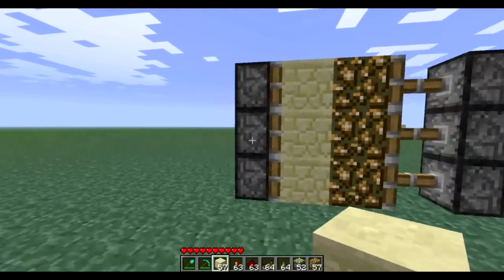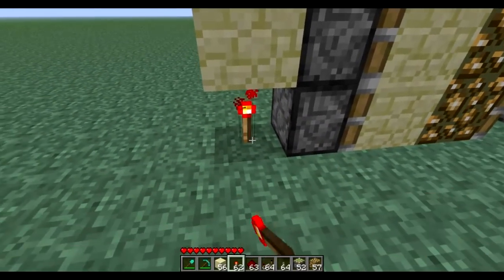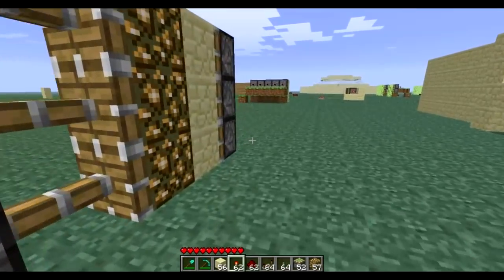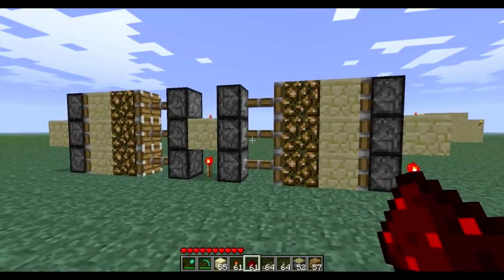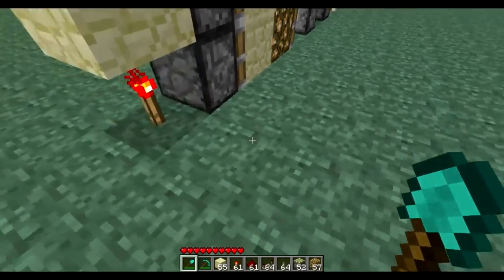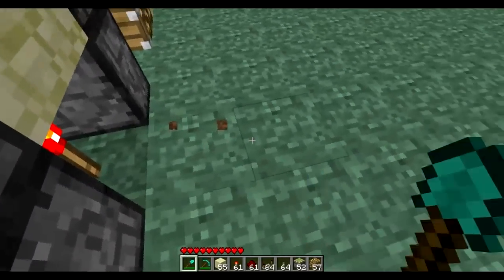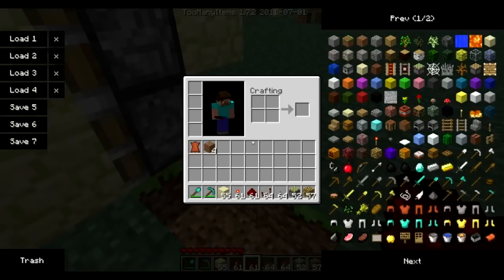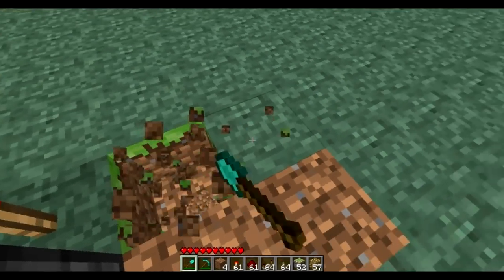That's the basic setup. Now we need to power the side pistons as well. Place a block here, put a torch underneath, and then redstone on top. Do the exact same on the other side. Now we need to wire everything into a central junction by creating a two-wide trench at each interval — at each torch.